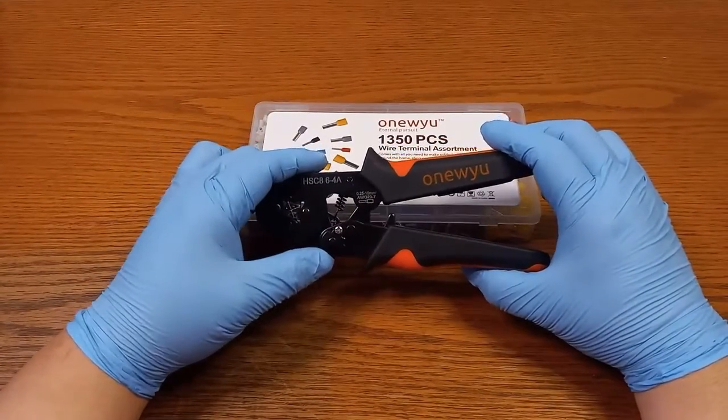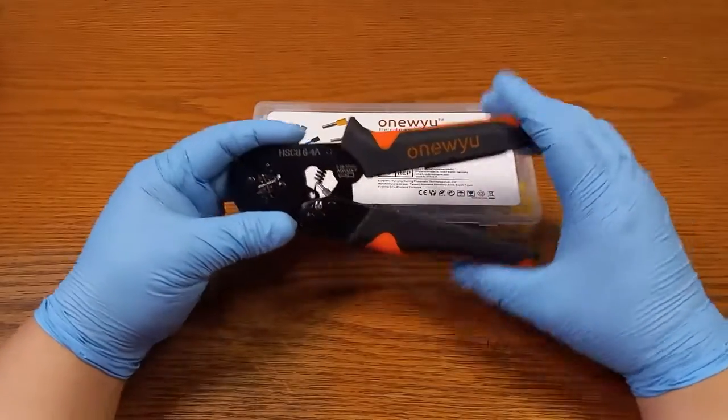It is an adjustable crimper with a rubberized handle and ratcheting type.